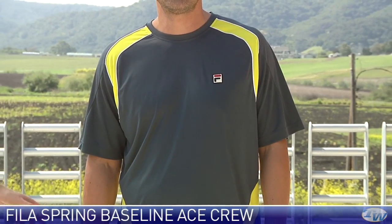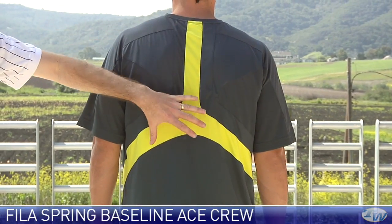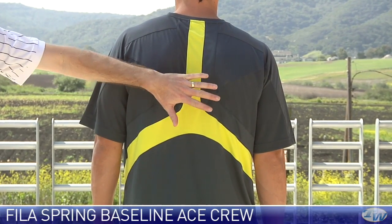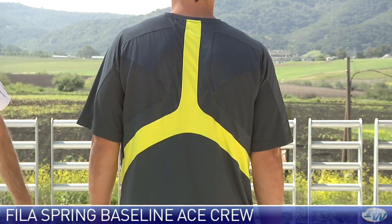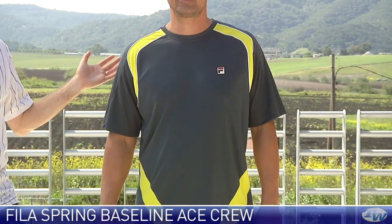Really like the style of this garment. Go ahead and turn around so we can check out the back. Again, nice colour detail down the centre of the back and we see that extension of the mesh around the shoulders of the garment. And this of course is made from moisture wicking fabrics that can help keep you dry and cool on the court.